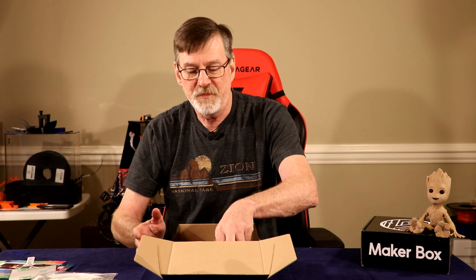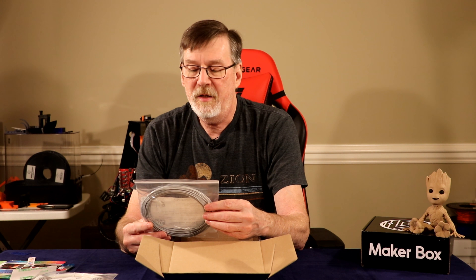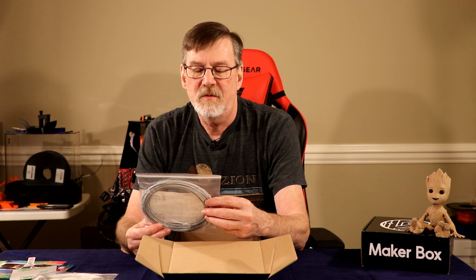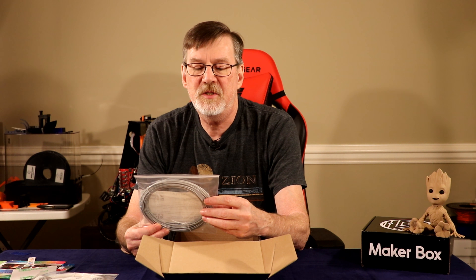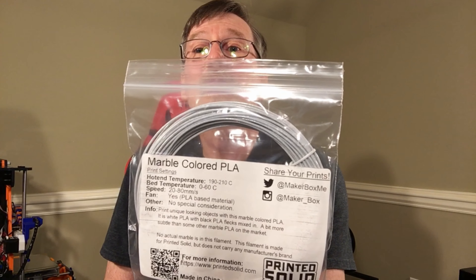Bag number three: marble colored PLA from Printed Solid. Hot end temp 190 to 210°C, bed temp 0 to 60°C, speed 20 to 80mm per second, fan yes, no other special requirements. It's white PLA with black PLA flex mixed in — a bit more subtle than other marble PLA on the market.